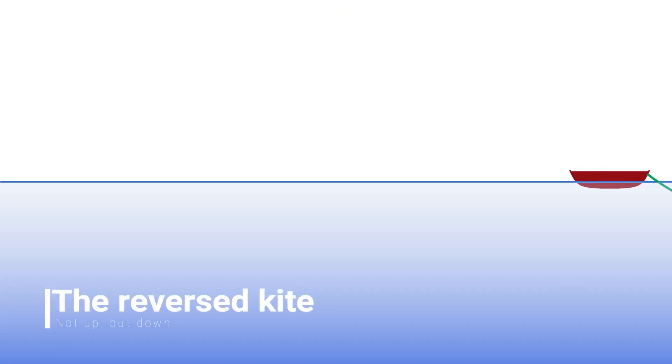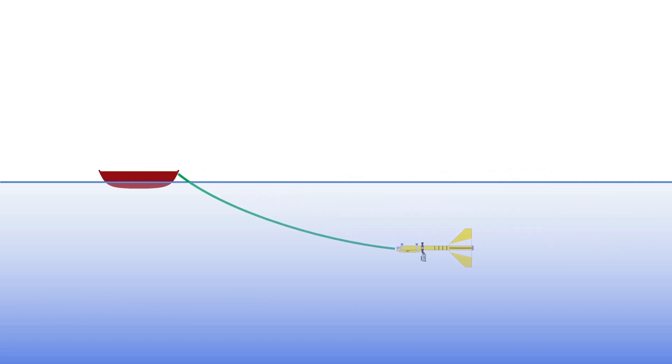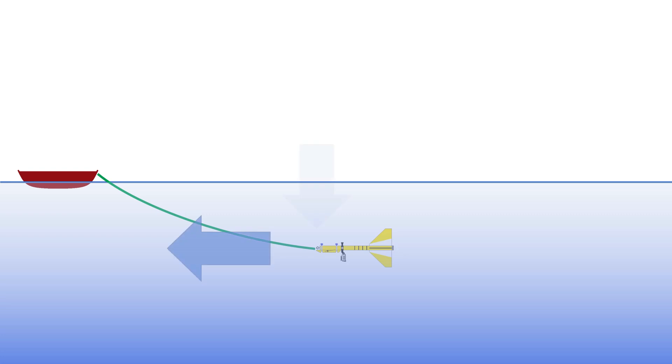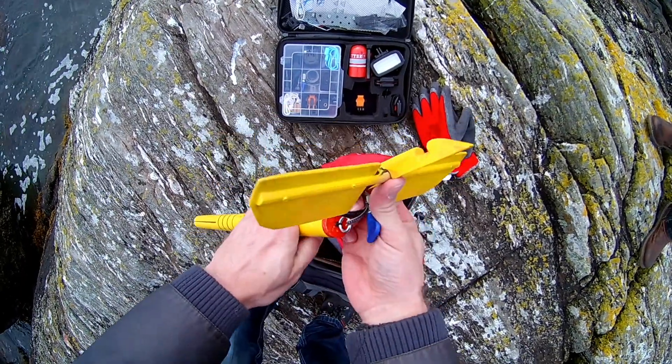Or you can use the forward motion of the water from your boat or from a stream, and press it down by using a special fin — a vertical rudder. Forward motion causes pressure onto the rudder and it pushes the entire device down. This is what it looks like, also made out of wood.